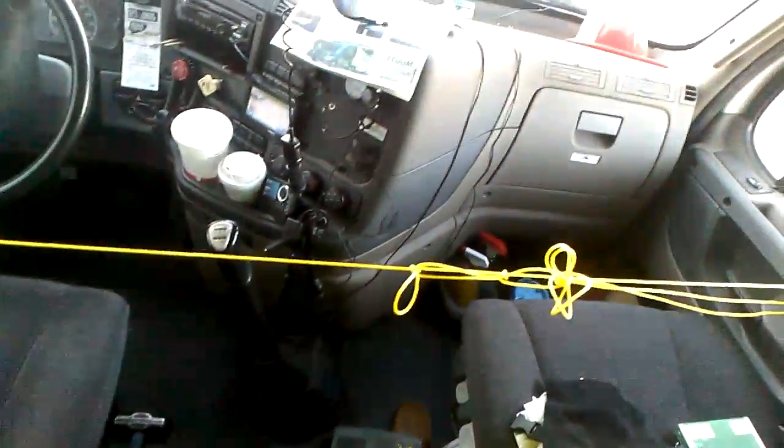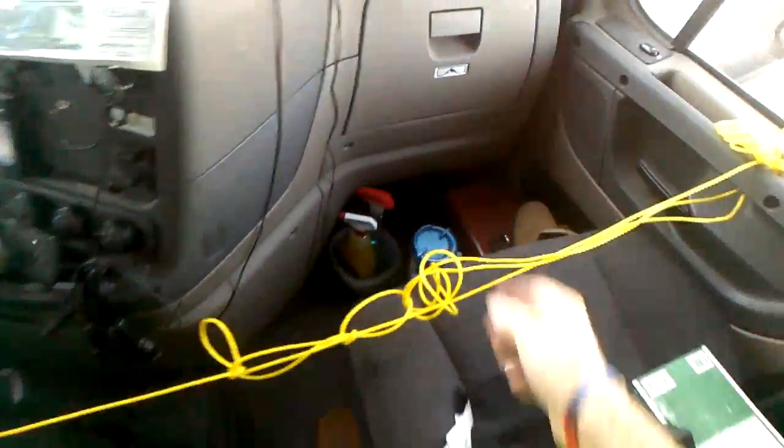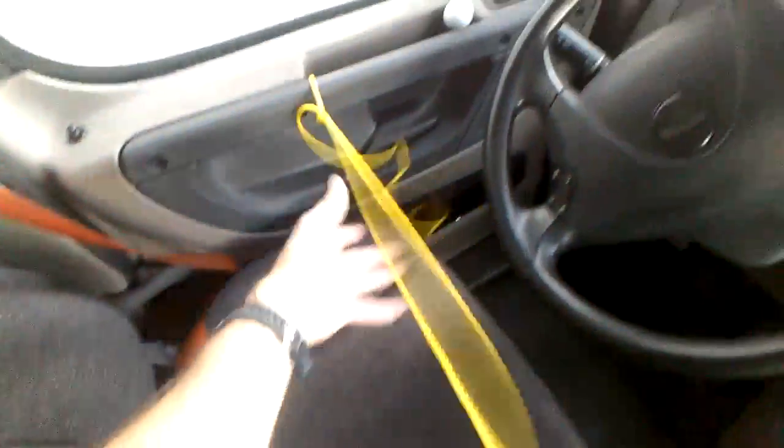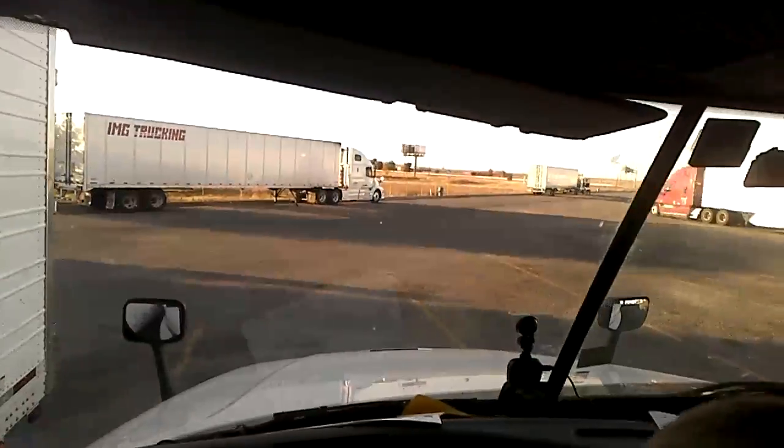And because it's quick release, all I got to do is pull it and it's loose — boom, done and done. Trucker security with the trucker hitch — there you go folks.